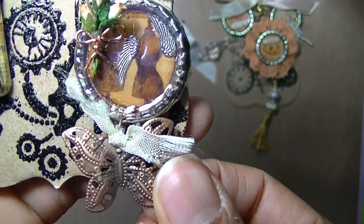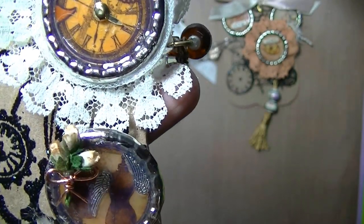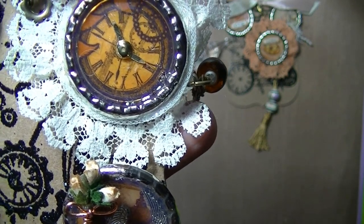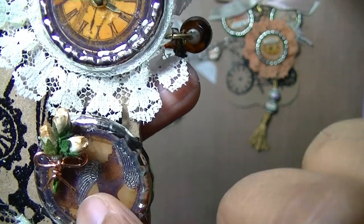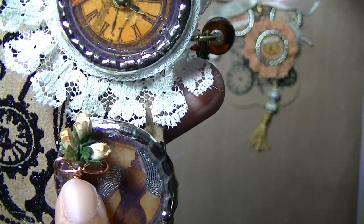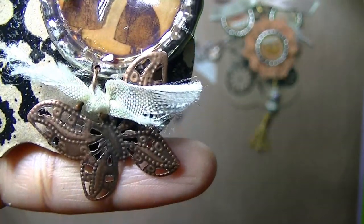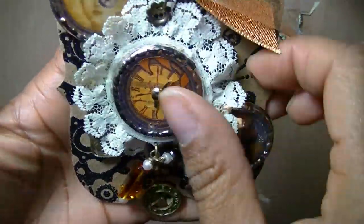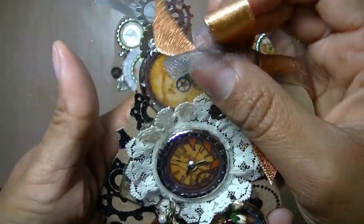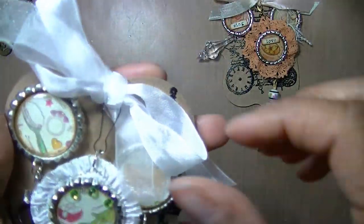I added a brass copper butterfly, and the image on this one is from Graphic 45 paper — I just punched some of the images out. Then I added some little wings and a flower bouquet with copper wire. So those are my three steampunk bottle caps, and the presentation I just stamped and embossed it with some gears. I love it!